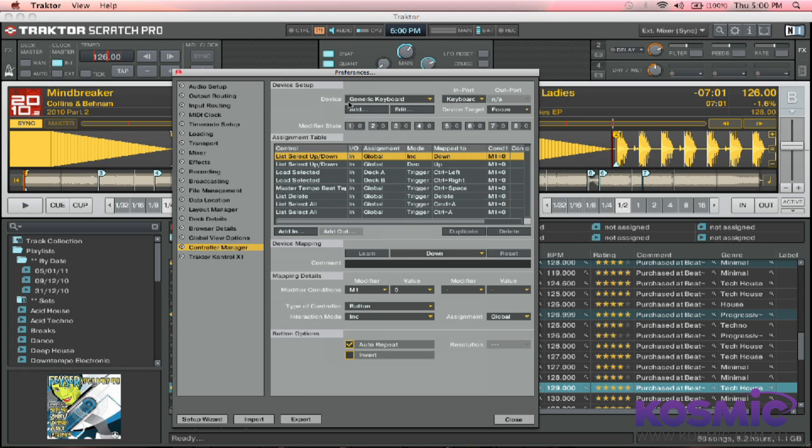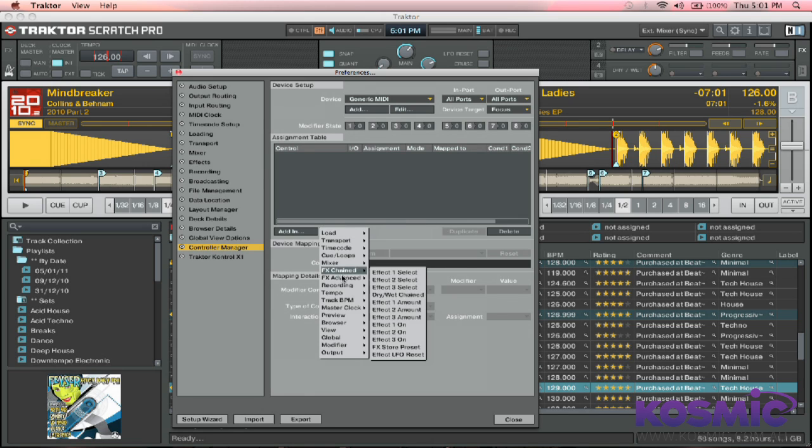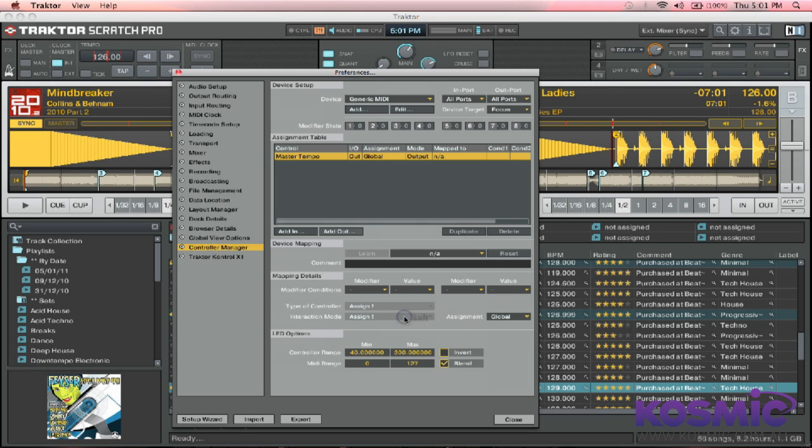Then what we actually need to do is make sure that Traktor is sending the sync signal out of itself. So go to Controller Manager and we're going to create a new MIDI device here. Go to Add and make it Generic MIDI. You can rename this if you want to, just to organize it. Then we want to add an Out, go down to Master Clock and select Master Tempo. Your output up the top here — you want to select Traktor Virtual Output. And that's pretty much all we need to do in Traktor for now.